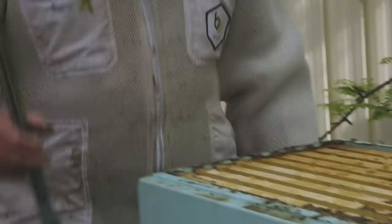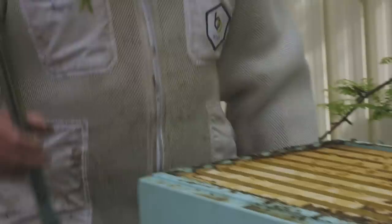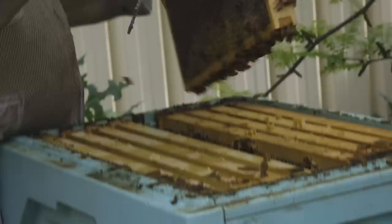What are you chicks up to in here? A fair way away from home, isn't it? Well, it feels pretty heavy. Oh, there you go — oh my gosh! Look at that. I think we're going to take this whole super.